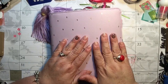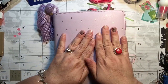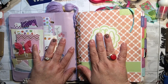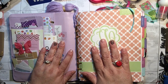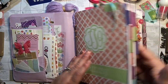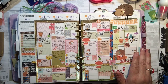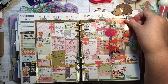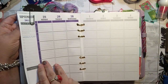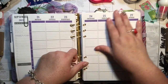Hi everyone, it's Tammy, and it's time for another plan with me video. My book is getting awfully thick. This is a Kiki K binder and inside it I have my Plum Paper Family Planner. This week that we're currently on is my fox week, which I think is turning out really cute. I'm videoing this on Friday so I can get this posted over the weekend, and then I'm planning for the 21st through the 27th.